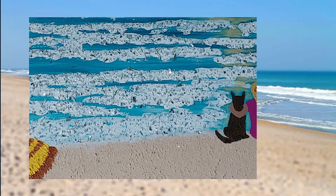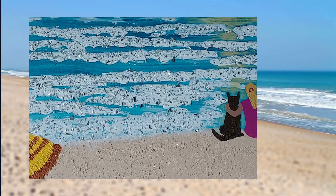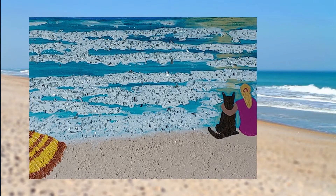I'll admit that the beach umbrella was a whimsical add-on at the last minute. See how a painting speaks to you and add your subject matter accordingly.